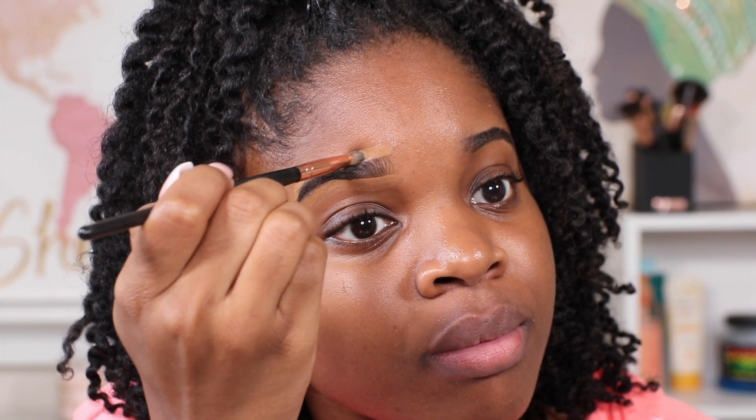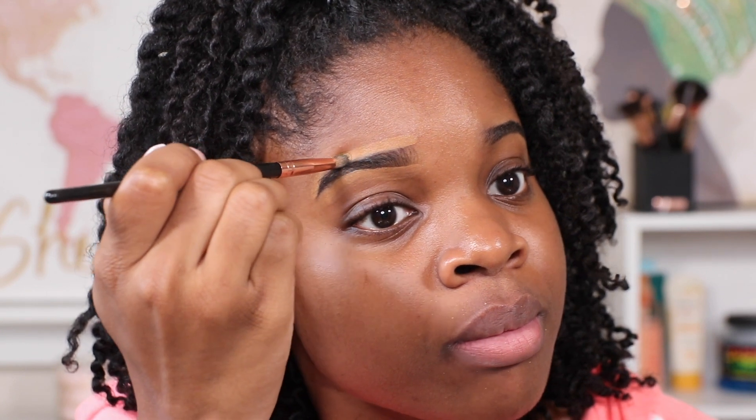One thing that I really like about this Fenty concealer is it goes on nice and smooth and you can see it's already blending pretty well with my skin. Once I blend it out, honey, I was very surprised.